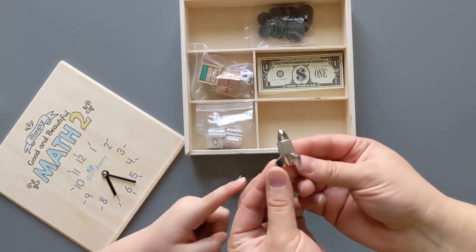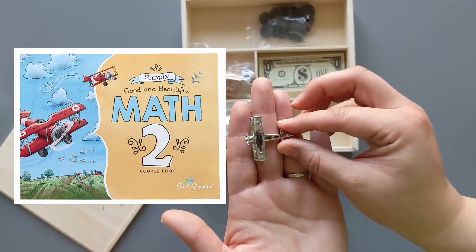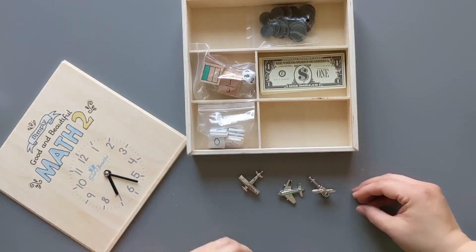We have a rocket ship and a plane — this is the airplane that's on the cover of the course book. And there's a helicopter too. Different kinds of aircraft — that's going to be fun.